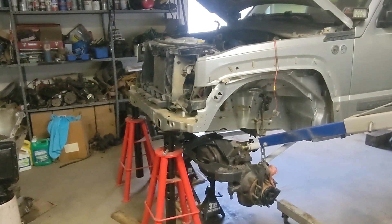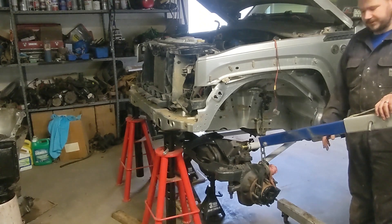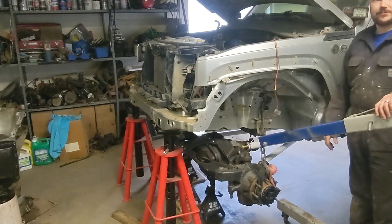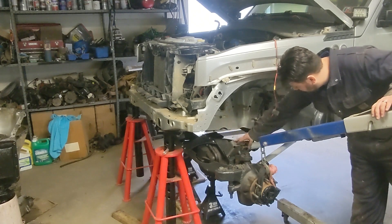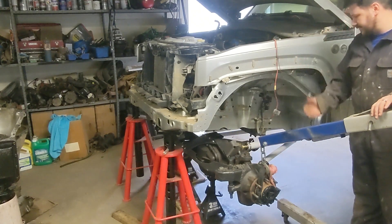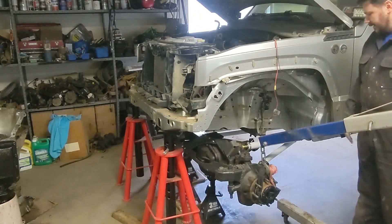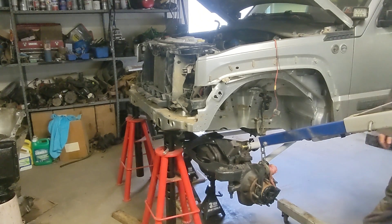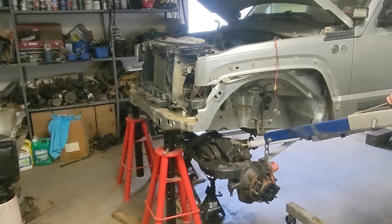So we've got three of the four links on. Instead of wasting my time putting the other one on, I want to see if this thing's going to articulate and see what we're going to run into. First concern is here - you can clear that out. But I want to know if we go up five inches on one side - driver's side up, passenger side at ride height. We should be able to put the hoist right onto the tire.